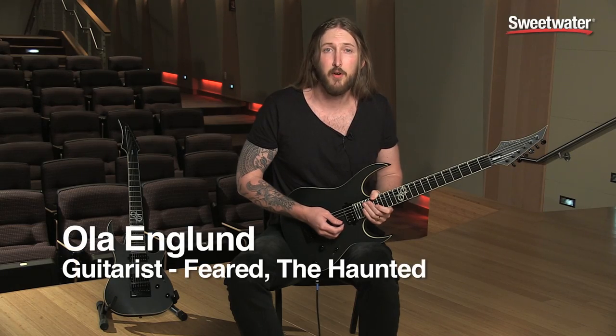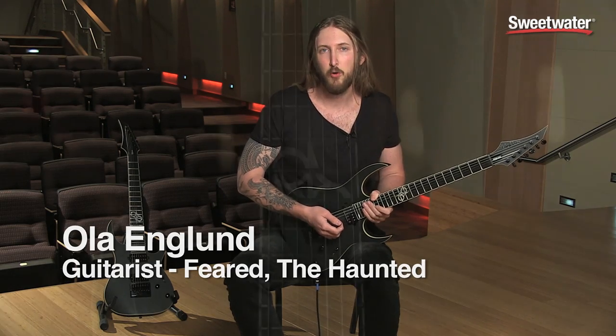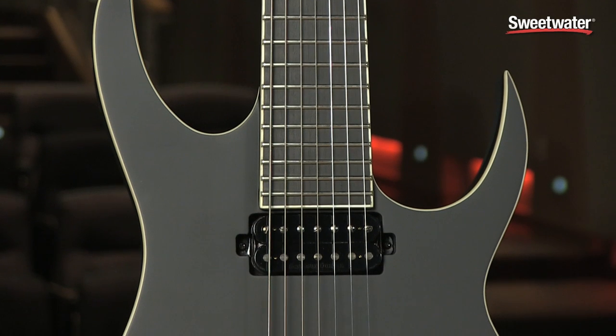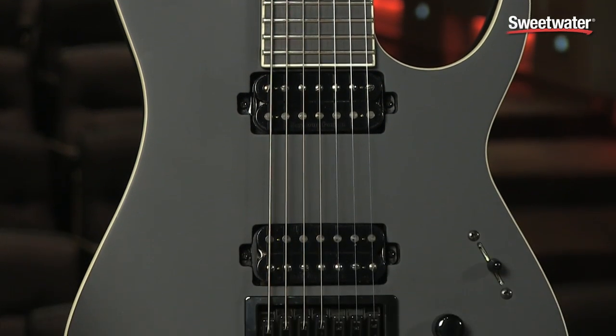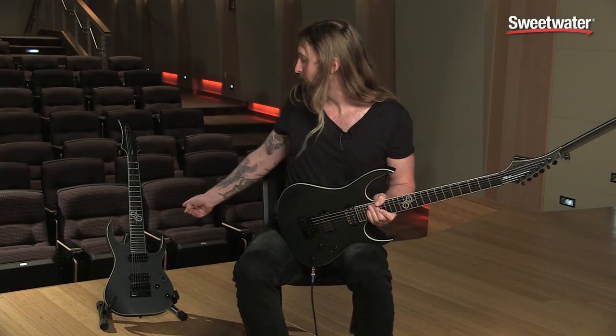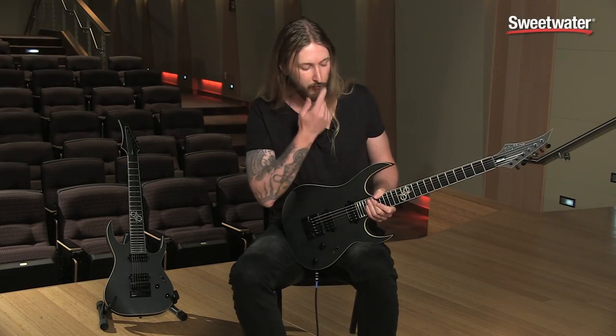Hi, I'm Ole Englund from the bands Feared and Haunted and I'm here at Sweetwater today to talk to you about my signature line from Washburn called Solar. This right here is a Solar 16 Deluxe. It's also available as a 7-string right there with the same features.